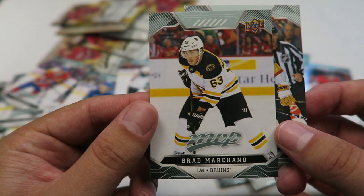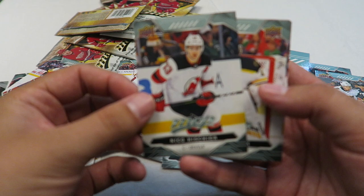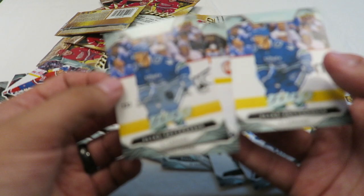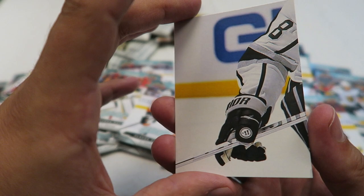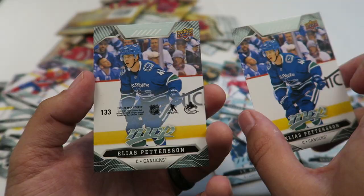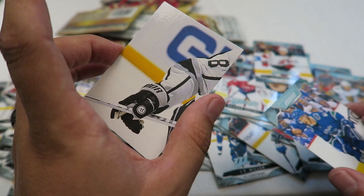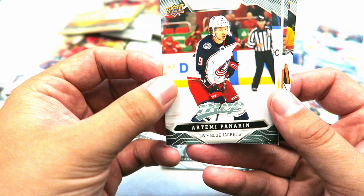Insert card, Marchant. William Carson. I got Nico Heischer base set card. Tuka Rask. Elias Pedersen — interesting, this Elias Pedersen has a Kings player on the back. Such a weird card — I don't know if I like this kind of insert card. There's the base card and it's got number 8 — who's 8 on the Kings? I'll have to look that up. Temi Panarin, the Breadman.